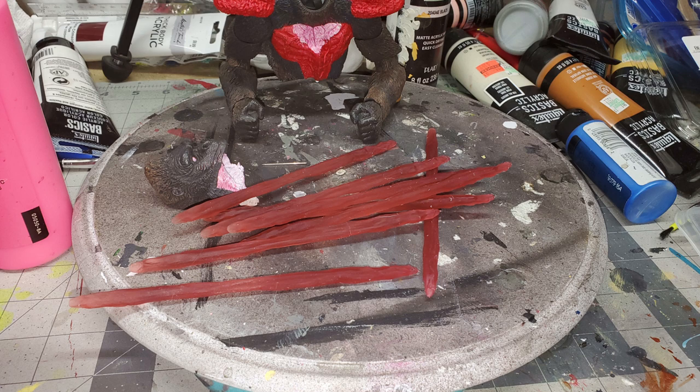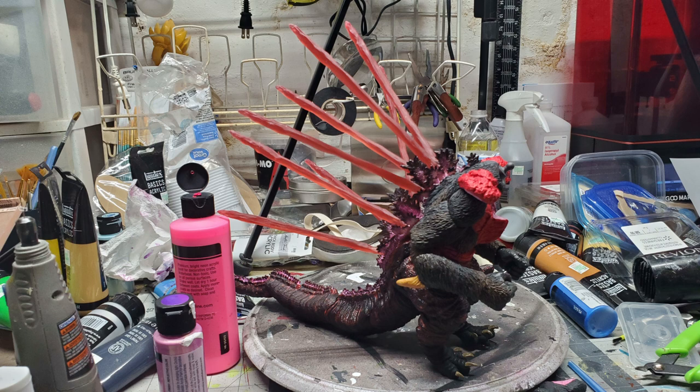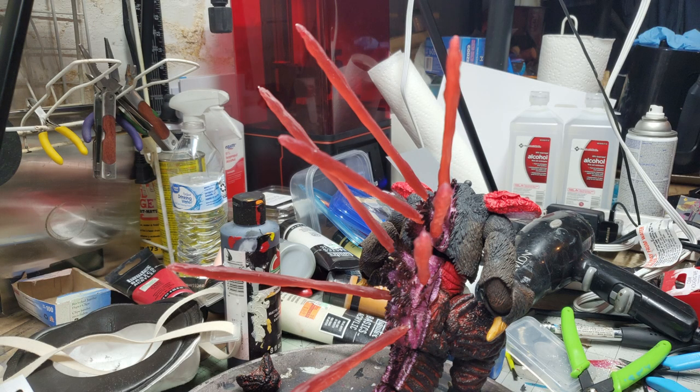In the middle of that process, we decided to make back beams — because what's a Shin Godzilla without back lasers? I went into Blender, sculpted some beams that were more Shin-like than what I previously had set up, printed off eight of them, added wire armatures for attachment, drilled a couple of holes, and now he's got lasers.